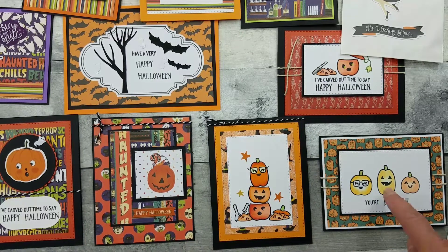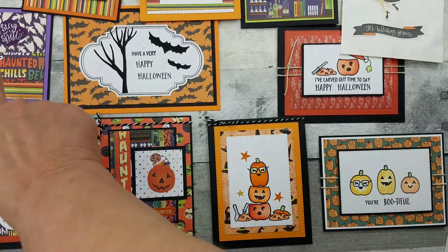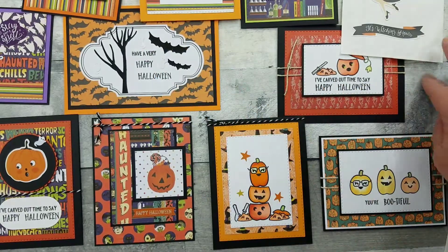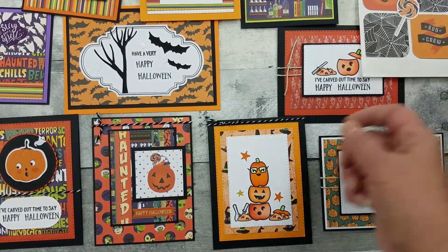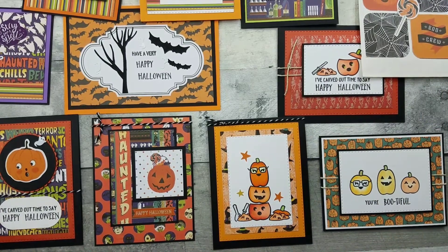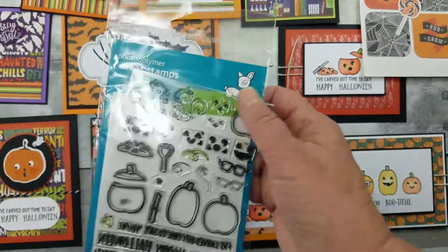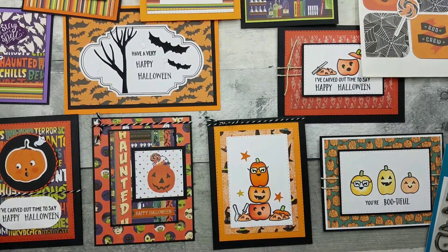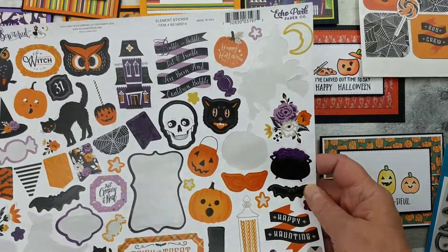So what did I make? Ten cards and two trick-or-treat bags. And I still have my Lawn Fawn stamp set, plus tons of stickers — I think I'm going to use those in my planner.